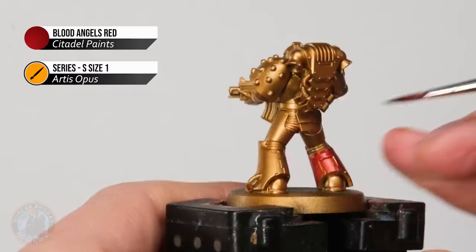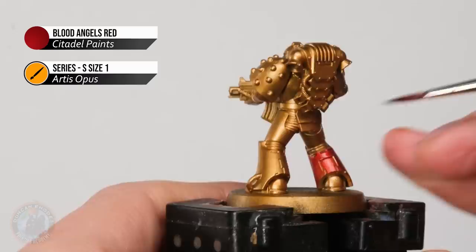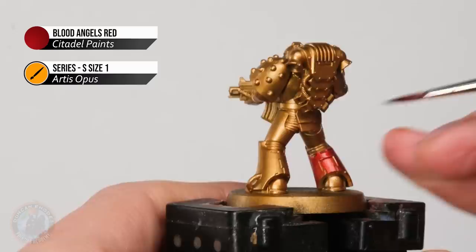Whilst you're doing it, just keep an eye out for any parts that you want to leave gold and do your best to avoid those. If you do catch them, just neaten them up before you continue, but otherwise it's just a matter of having fun as you colour it in.